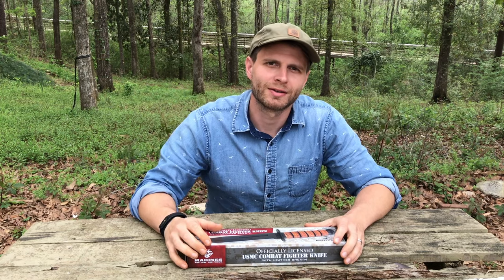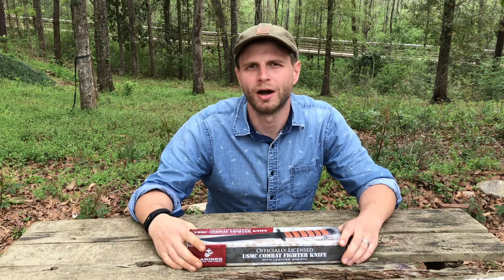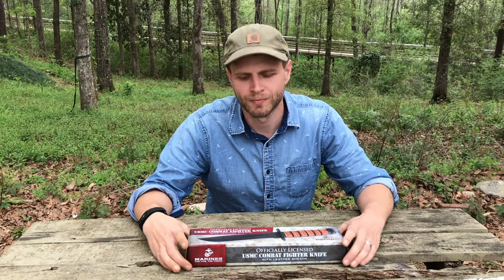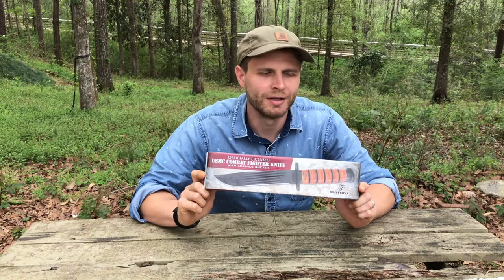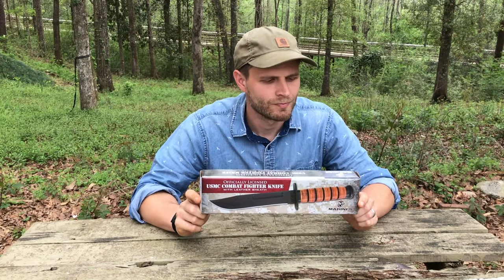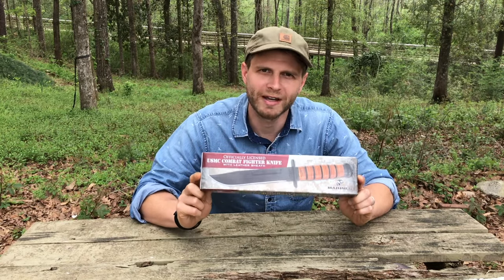What's up guys, welcome back. Here we are back at the rickety table, which means you guessed it — another knife torture test. Featured in today's video is an iconic knife, a knife that has captured the imagination of men and young men in the United States of America for decades now. It is the USMC K-Bar fighting knife.